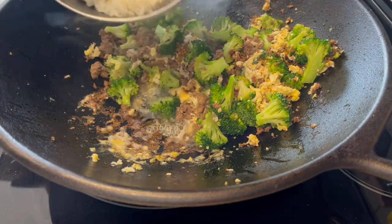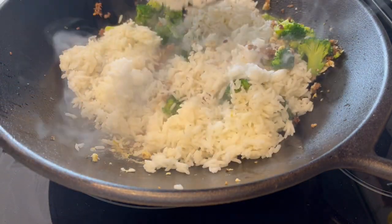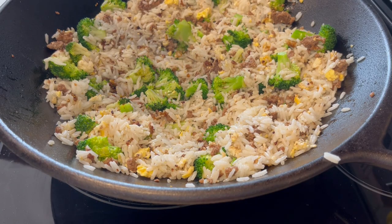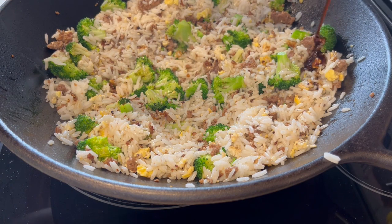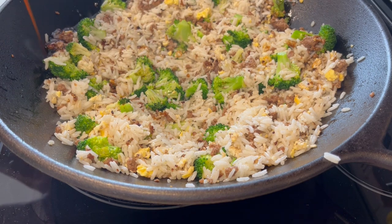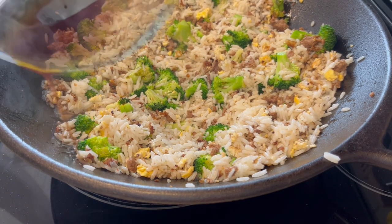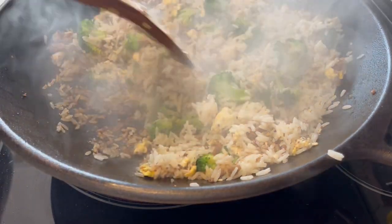Now I'm going to add in that cold rice. And finally I'm going to take that sauce mixture that I made earlier and just pour it all around the edge of the wok. I'm going to use my spatula and make sure all of the rice is coated.